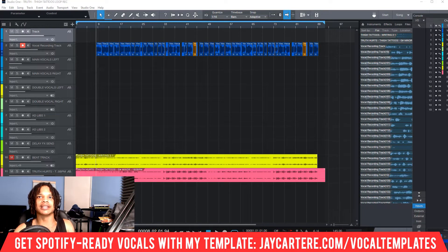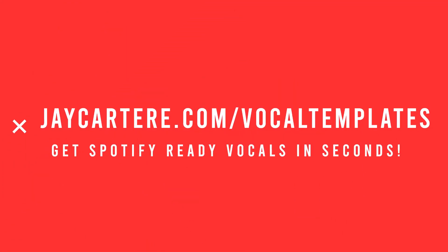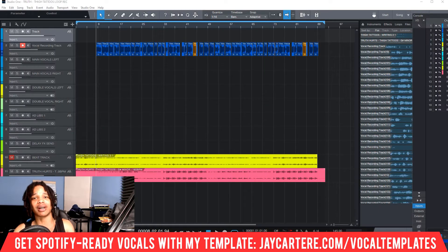So here we are in Studio One, and this is a very easy thing to do. You can get all your panning and mixing set up so that you have Spotify-ready vocals before you even get to the mixing stage. All you need to do is grab my Spotify-ready vocal mixing secrets template — link down below at jcartarray.com/vocal-templates. It also comes with a PDF that walks through all my different effects and mixing parameters, so you can use those even if you don't want to use the same plugins or the template. The PDF is worth the price of admission alone, and having the template with it is a great bonus.